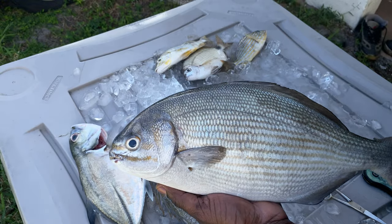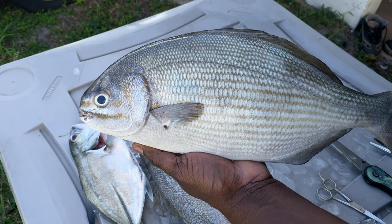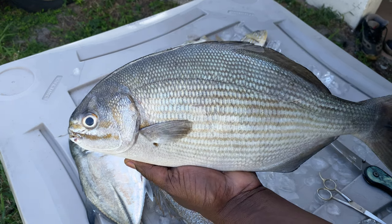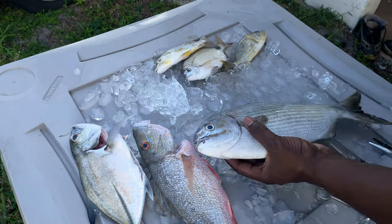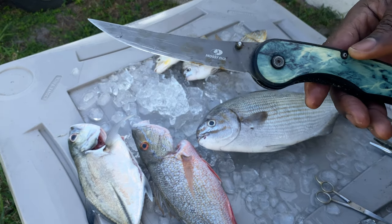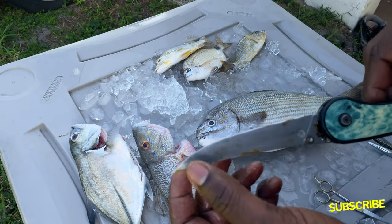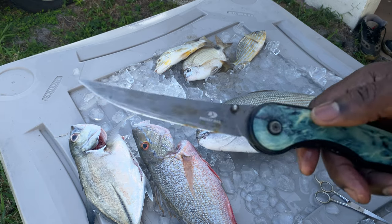I thought it was an oversized sand perch, and I'm like, whoa, he's gotta be the grandma or granddaddy of granddaddies. So pretty much what we're finna do is get this thing fileted. I got me a nice little Mossy Oak knife here — they ain't sponsoring me — but I'm gonna go get my sharpener and I'll be right back. Keep this thing sharp.